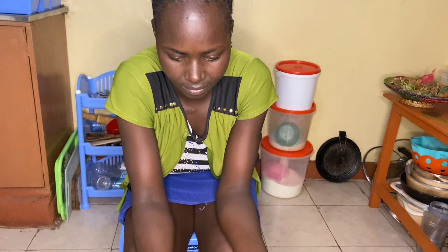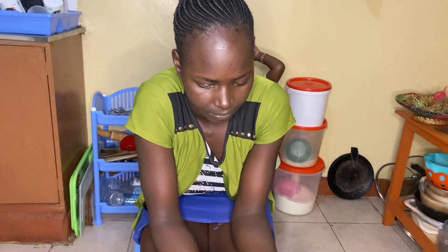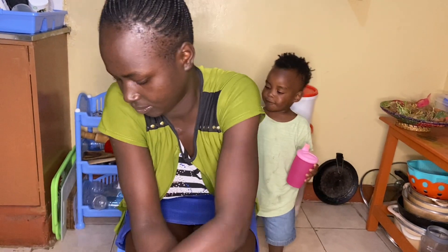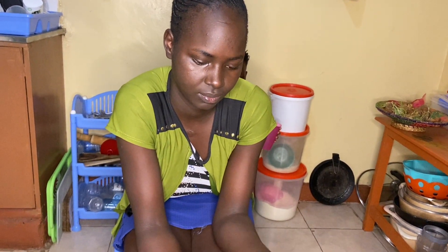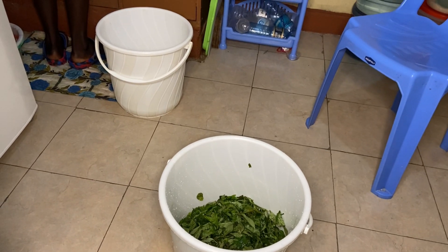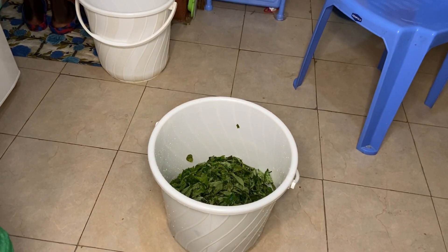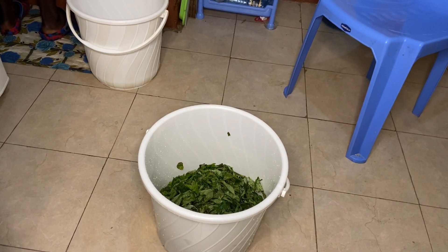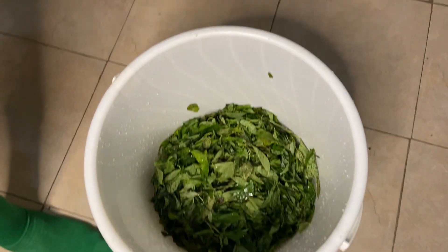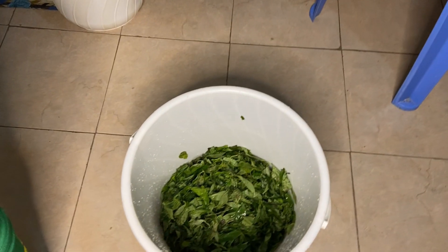I bought these vegetables yesterday, that's why they might seem a bit not really fresh, but they are still fresh. We're going to come back to this video once we are done removing the stems, then we're going to wash and cut them. Our vegetables are ready — we've washed them thoroughly because they had so much soil. Now we are just ready to chop them for easy cooking and then we'll boil them.